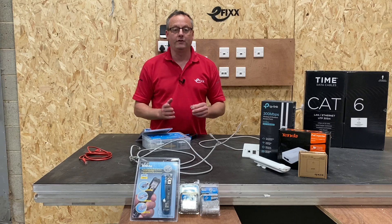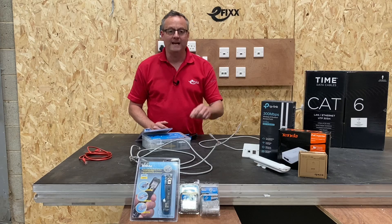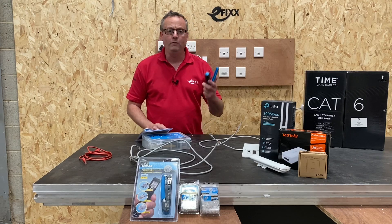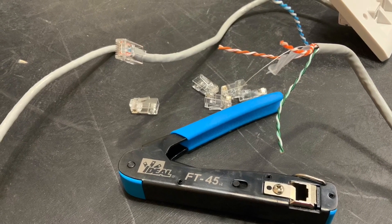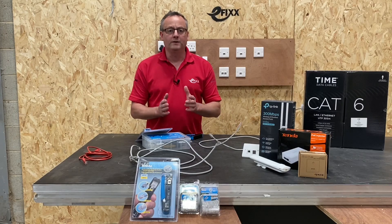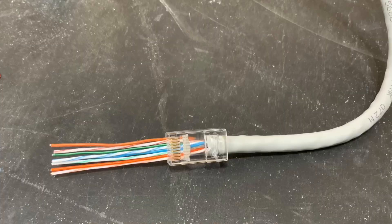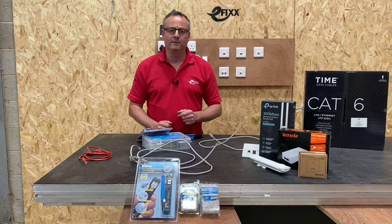In a continuation of videos on home networking, today we're going to look at making off an RJ45 crimped end. We're going to be using the crimping tool from Ideal Industries, the FT45. This crimping tool can be used alongside Cat5 and Cat6 cables, and today we're going to be using Cat6 cables. It also works with the standard end, a shielded end, and a feed-through type RJ45, and that's what we're going to look at in this presentation.